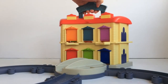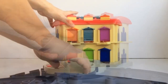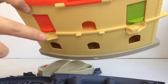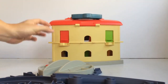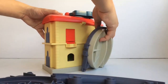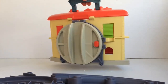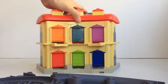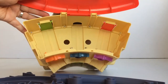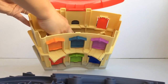Now when we're done playing, let's try packing away the tracks and trains into the roundhouse and use it as a carry case. These notches here go into these slots in the turntable so we can attach it securely to the roundhouse. Now let's store our tracks and trains.